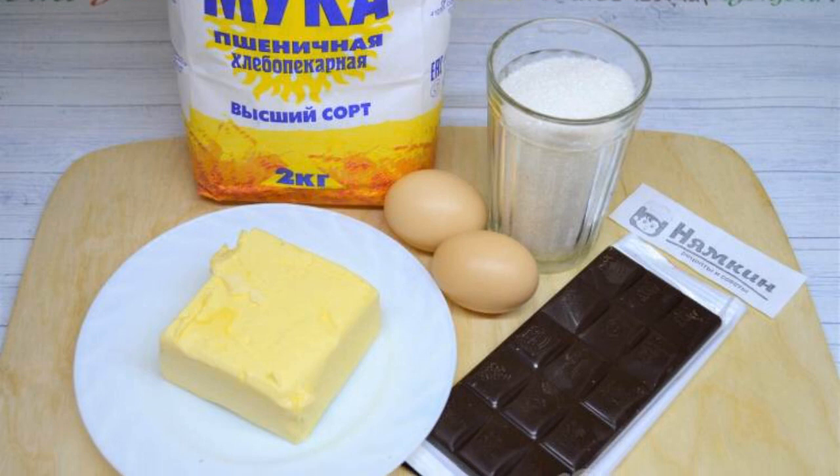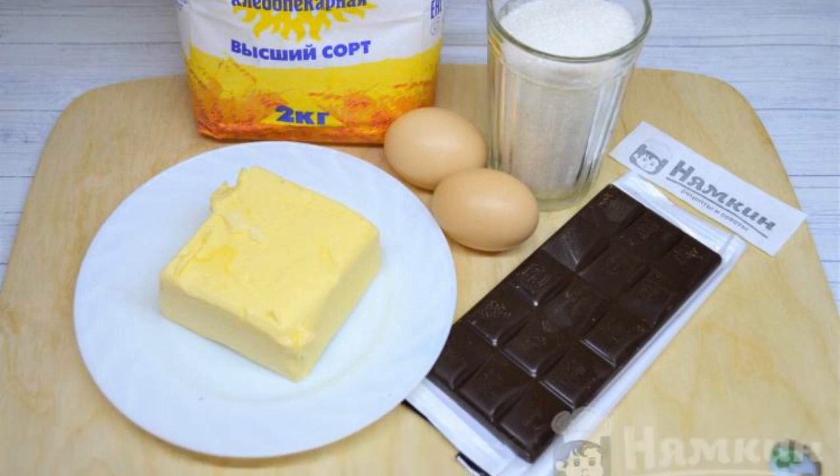Prepare the necessary ingredients for making American cookies with chocolate.